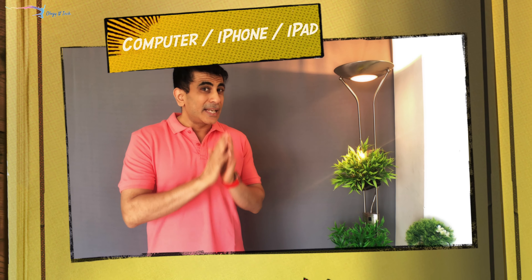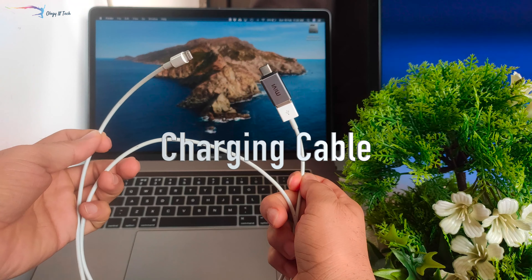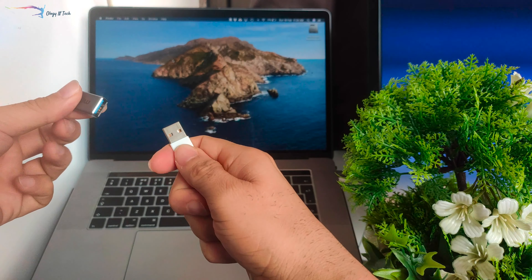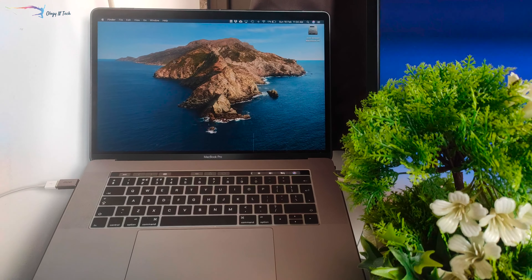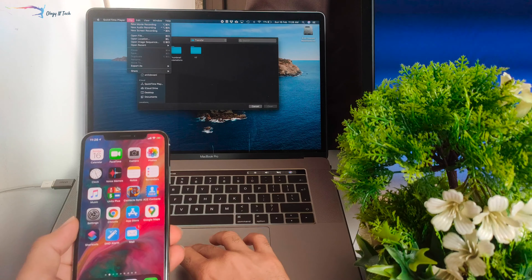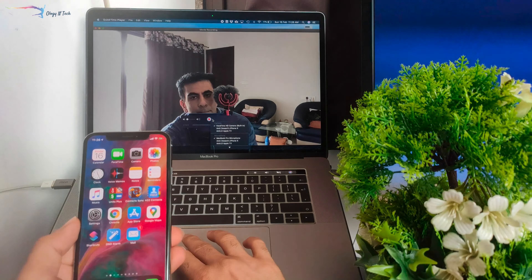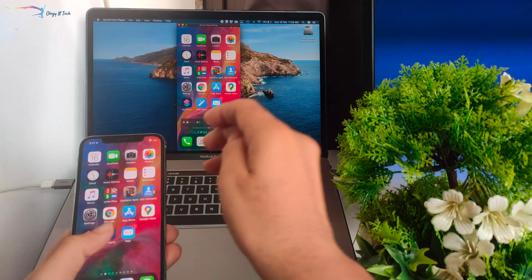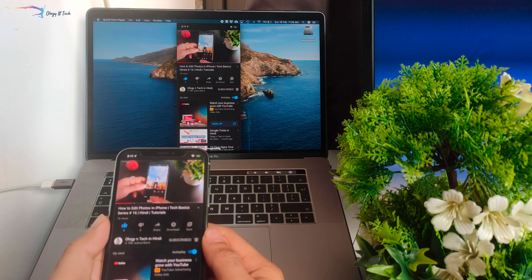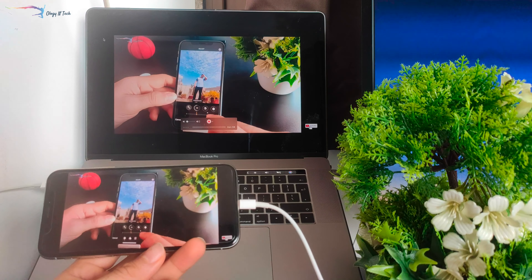Now let's go to our second option: mirroring your screen on a MacBook, Windows laptop, iPhone, or iPad. The first option is for MacBook only. You'll need to connect your charging cable — one side to your phone and the other to your MacBook. My MacBook uses Type-C, so I'm using a Type-C cable connecting to my Mac, with the Lightning port connecting to my iPhone. I have the QuickTime Player app, which is pre-installed. I'll start it, go to new recording, and select the iPhone from the drop-down menu. Once this is done, my iPhone will directly mirror on my Mac. I can use it in portrait mode and landscape mode, and I can also record my iPhone's screen here.